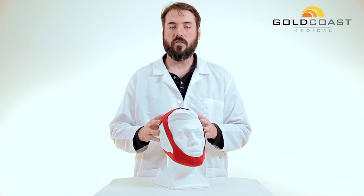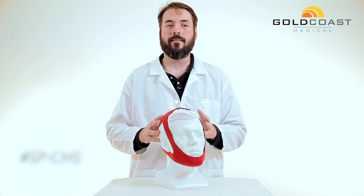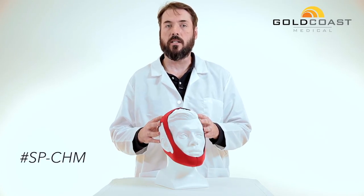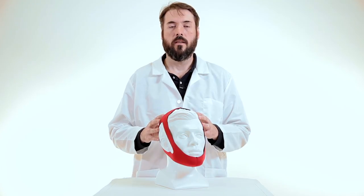Again, this is the CPAP chin strap. The size small is SP-CHS, the medium is SP-CHM, and the large is SP-CHL. Thanks so much for watching.